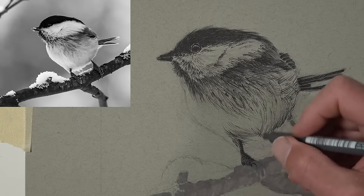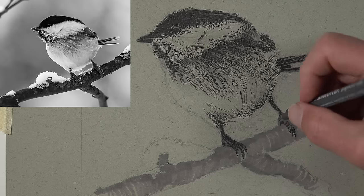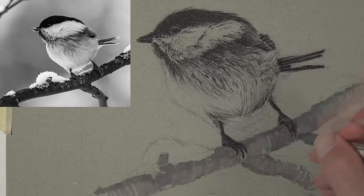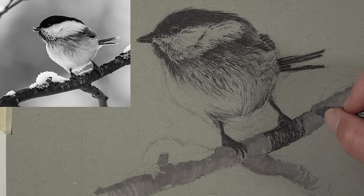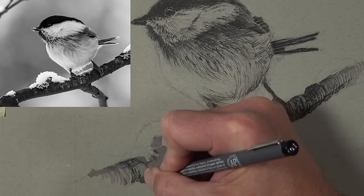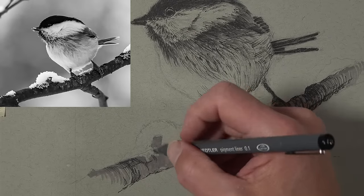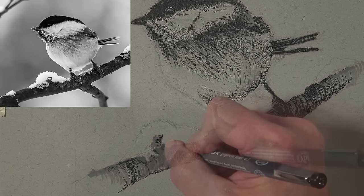Down on the talons, just like with the branch, we allow marks to curve over the curved surface — these are called cross contour lines and help communicate form and texture while developing value. On the branch I'm adding more variety in my mark making, ensuring directional stroking flows over the form of the branch, adding a few horizontal strokes for texture indication. I'm going to let the drawing fade out on the outer edges of the branches, putting less marks toward the picture plane edges and more detail closer to the body of the bird.